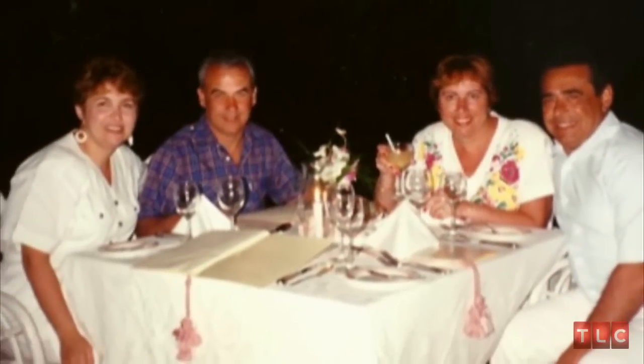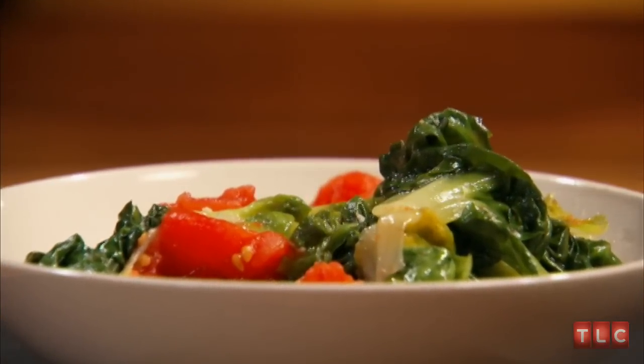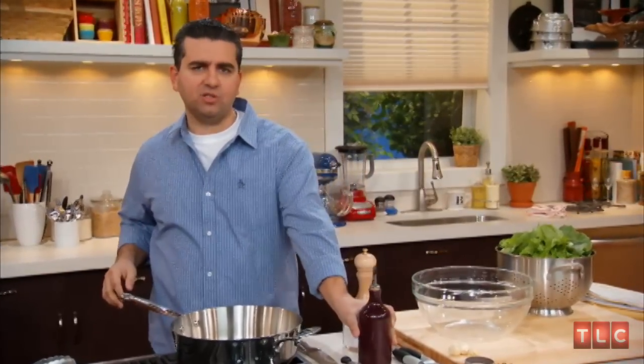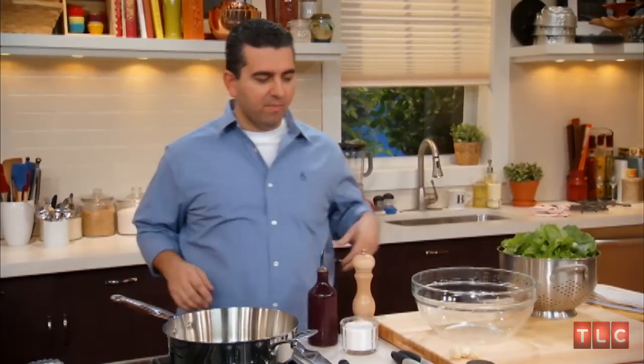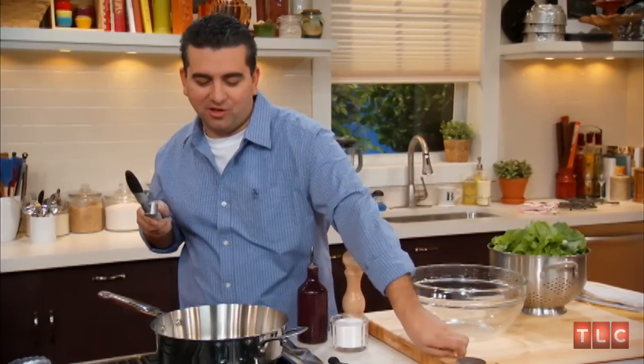So today Nina's coming over. We're gonna make her schiarol, which is escarole, and it's so delicious. I'm setting up to make our schiarol and this is her recipe, so I got to do it right because she's a serious cook.